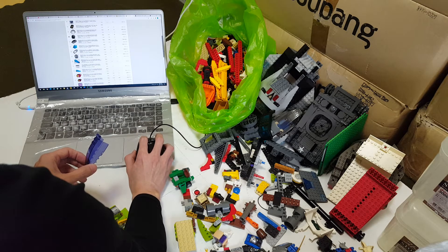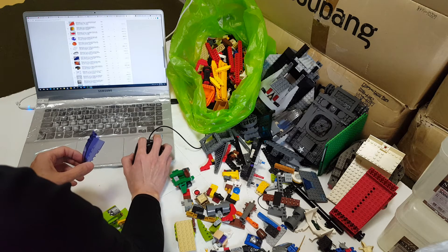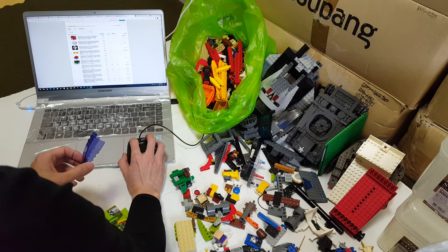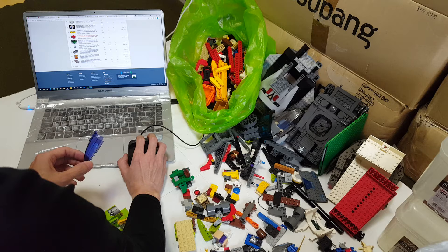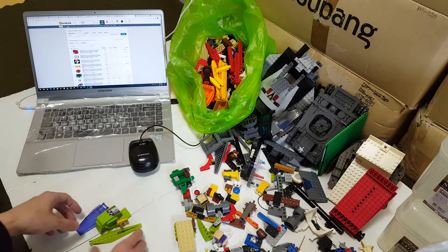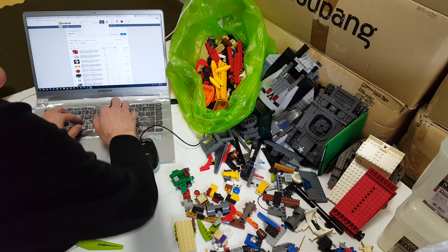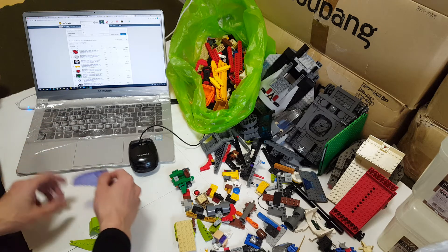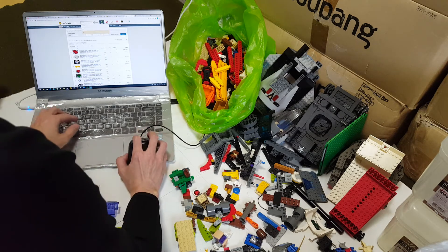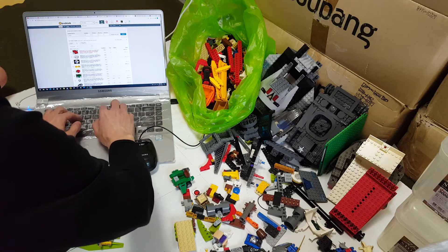Why is this so difficult to find? Isn't this a canopy? It doesn't come up — it's kind of bothering me. Pain in the ass. Let me search for it differently. Ninjago? Let me try — this is a Trans Dark Purple Canopy. See if it comes up that way. Trans Purple canopy — yeah.